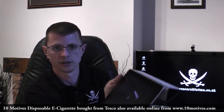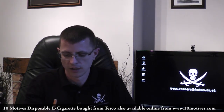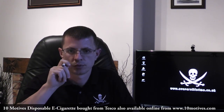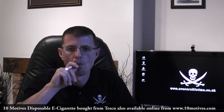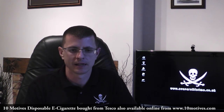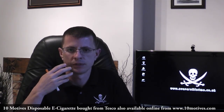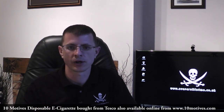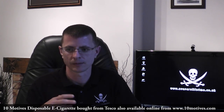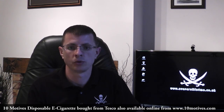I'm currently on draw 96. Noticed a little bit of a flavour dip around draw 86 or so. Still performing fairly well, still getting a nice amount of vapour, no throat hit still. Apart from the flavour dip and the couple of bits of juice in my mouth, the performance of this has surprised me. From what I'd seen in another review, I was expecting this to be an awful product, but so far it's doing rather well.